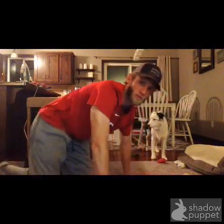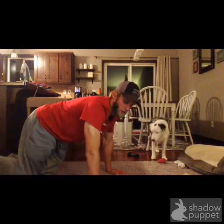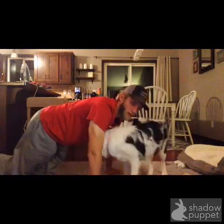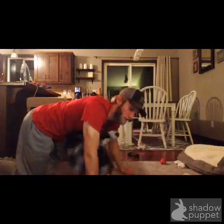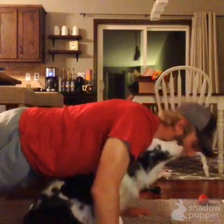So we are going to start off with push-ups. You want to make sure that you are starting with your hands a little bit wider than your shoulder width apart. I am going to have my dog in the video of course. And you are going to go all the way down to the floor.